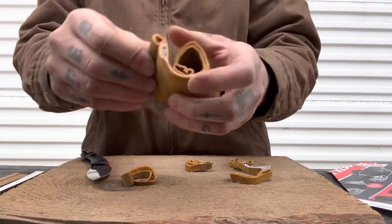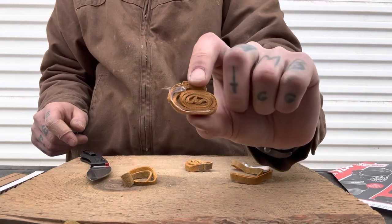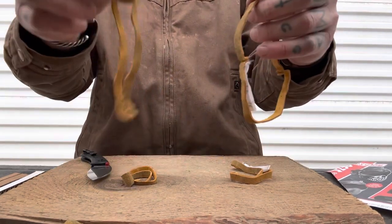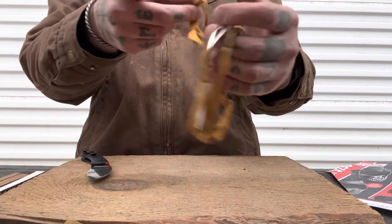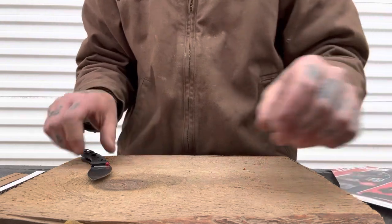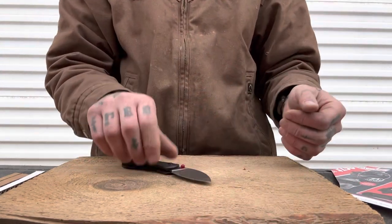Just one pull through — nice, clean cut all the way through, creating little sushi rolls. Very nice. Super, super good on this one.